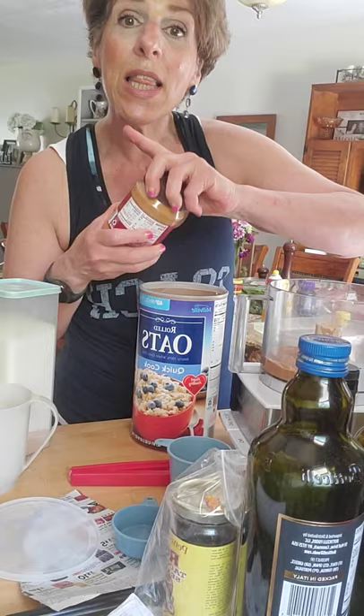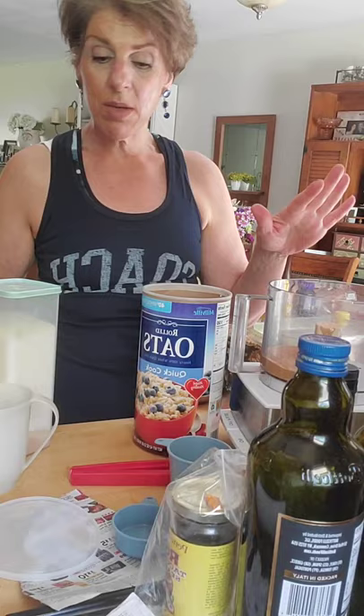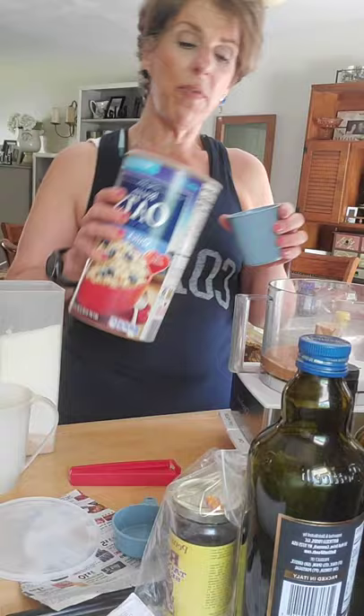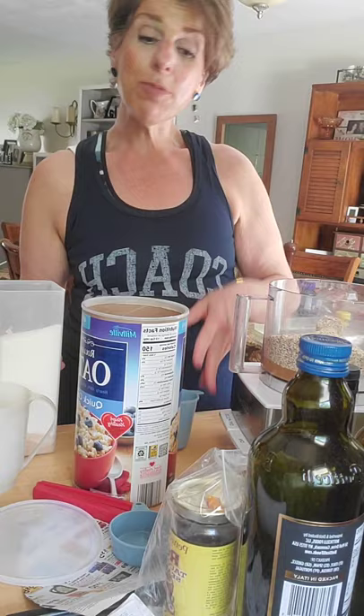I'm not going to lick it, because when I lick peanut butter it is all downhill from there. So, remembering: 8 ounces of peanut butter because I'm not writing it down. We are going to do a half a cup of monk fruit. Now I'm going to try two cups of oats — possibly two and a half cups, but we're going to call it two cups.